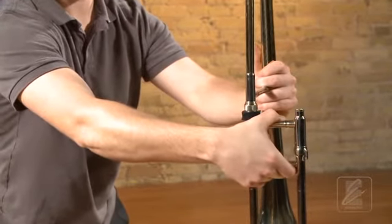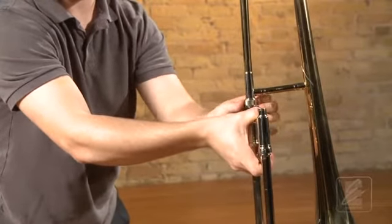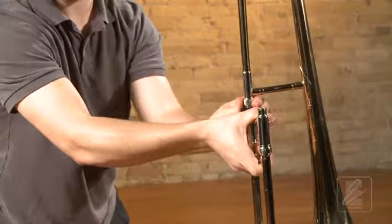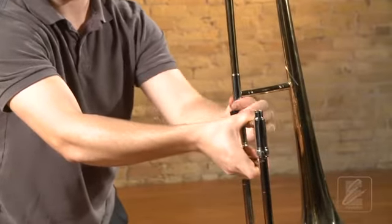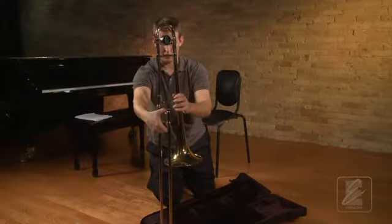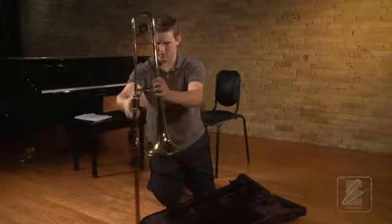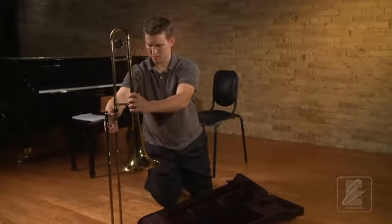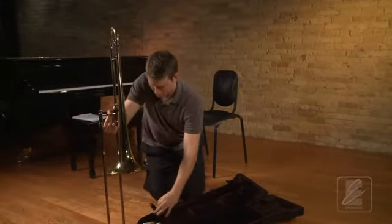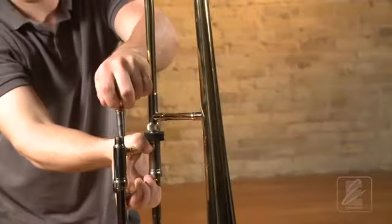After that adjustment, screw the bell section to the slide section, still holding the slide by both braces. After the trombone is together, take the trombone out of the case and set the bumper on the floor. Finally, take your mouthpiece out and place it in the mouthpiece receiver, giving it a quarter turn.